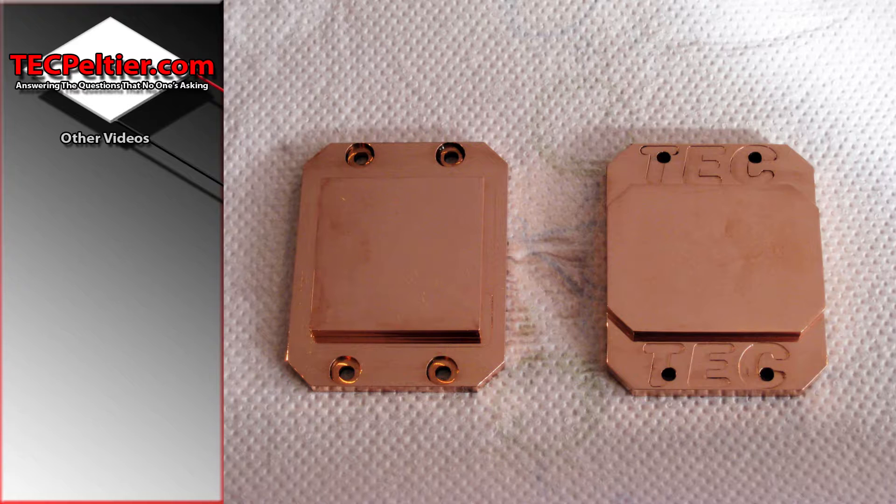If the TEC is 100 watts and has 100 individual modules — normally it's 127 or 199, but say it had 100 — and 10 of them stuck out, you're only going to get 90% of your cooling. Also, those modules that are sticking out would most likely burn out, break the electrical circuit, and the whole thing would come to a crying end.